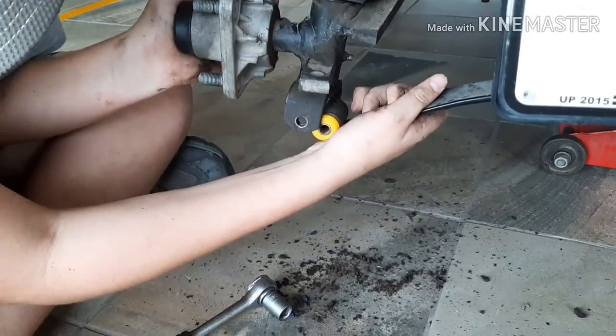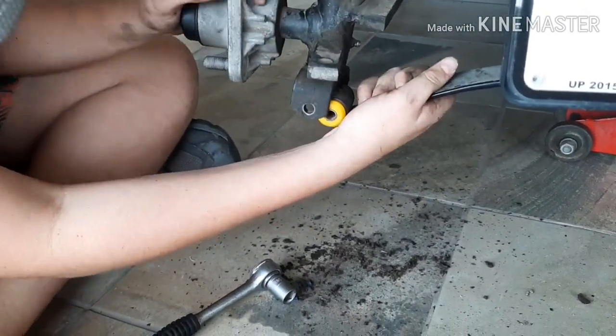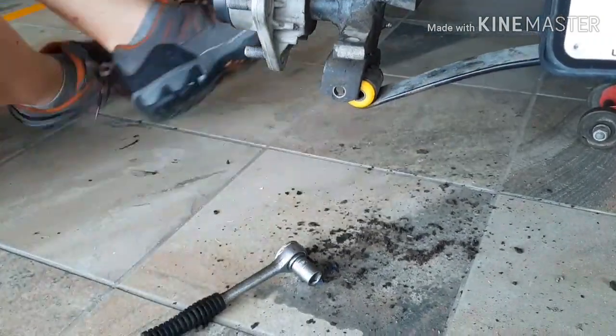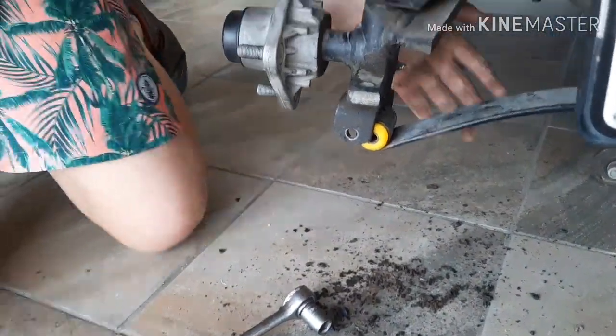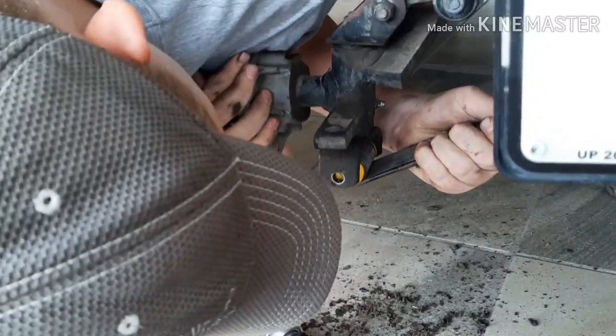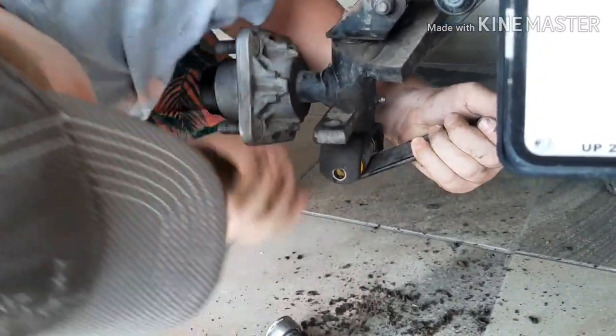Sean has almost got it through. I'm just going to press it down a bit. As you can see, this is not that easy. There we go — okay, just keep it like that. We're going to push the pin through there.